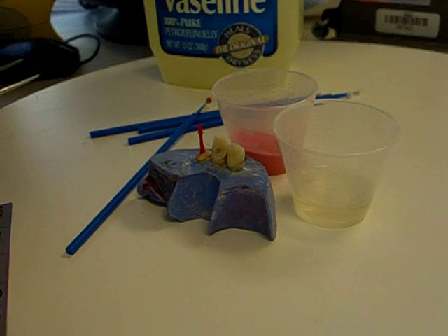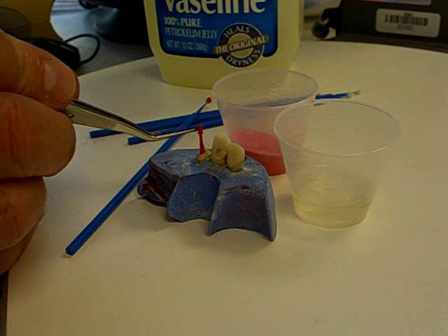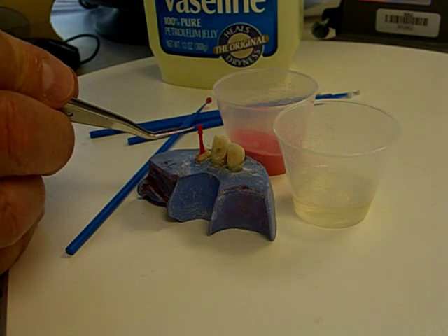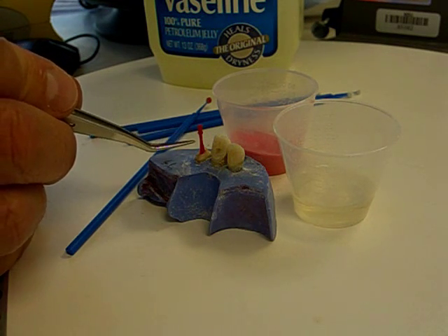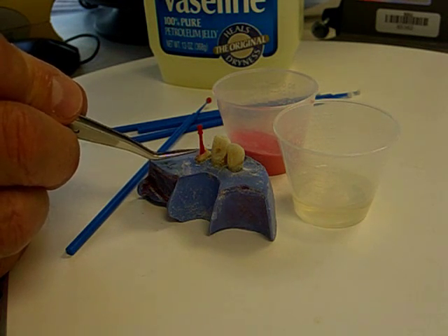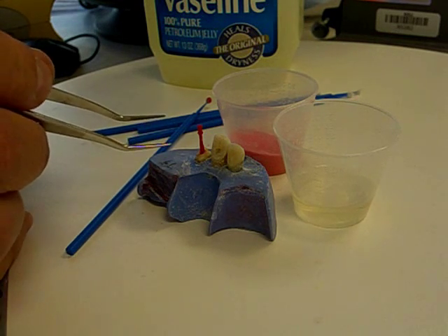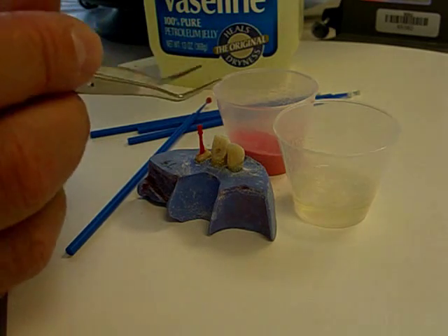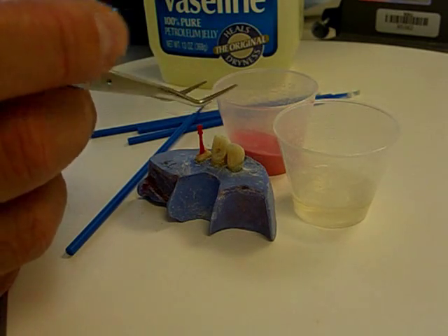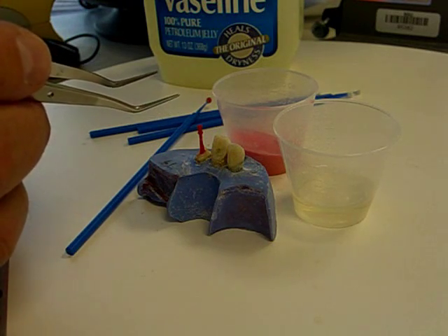The sprue pattern is now in the canal. The head of the sprue is at the coronal end and there's some excess GC pattern resin polymer and monomer right at the access opening to that canal. We're going to alternately remove and replace the sprue pattern so that we don't lock into any undercuts that might be present in the canal space.